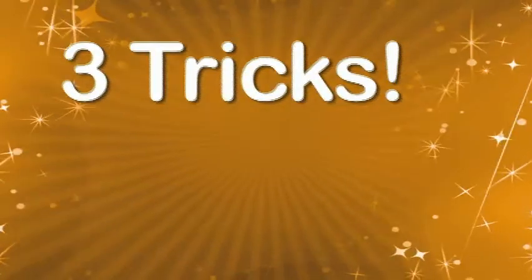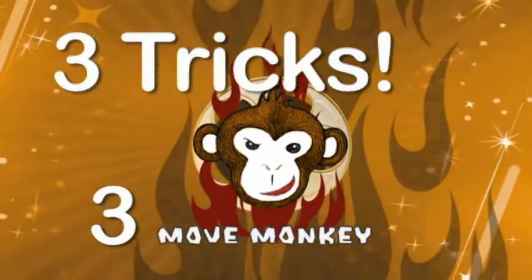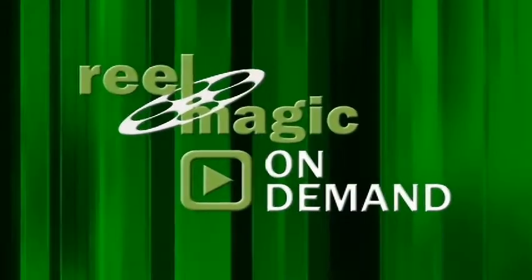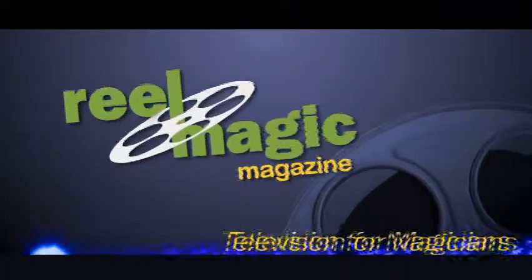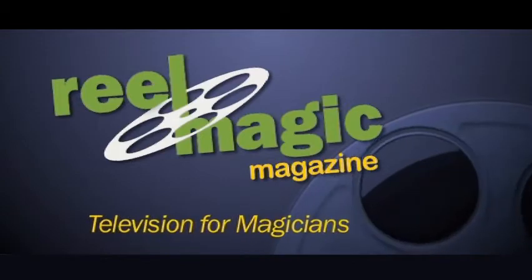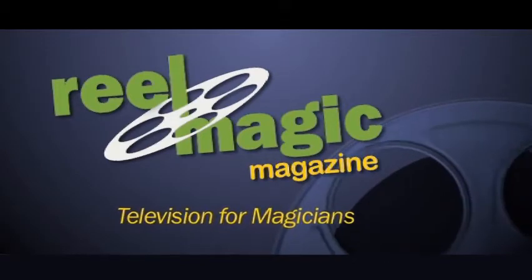Plus, we've got three tricks and three moves for you to learn. Check out what's new with Real Magic On Demand and Real Magic Plus. It's the best deal in magic today. Real Magic Magazine — it's television for magicians.